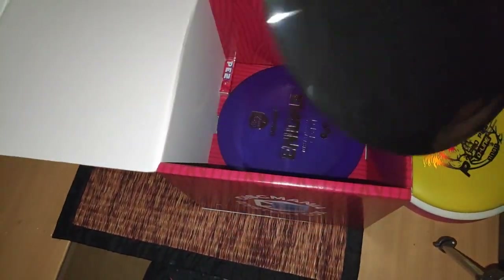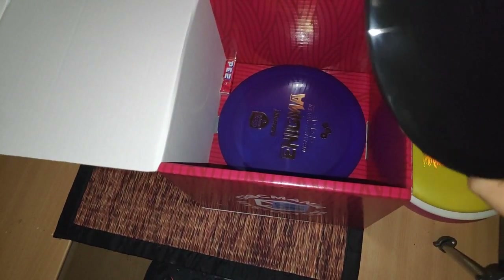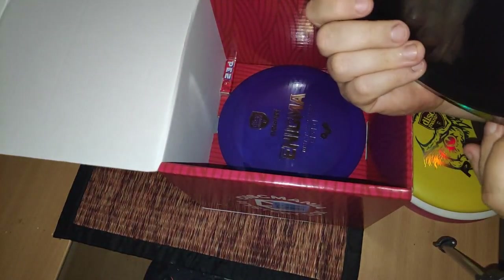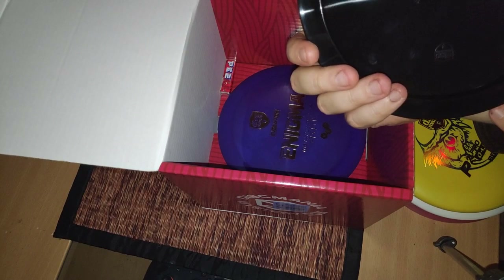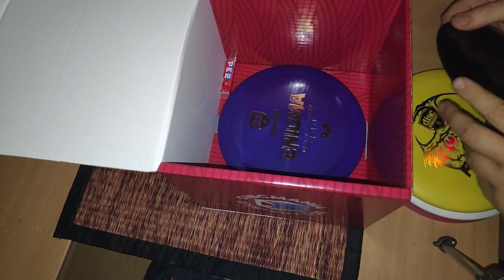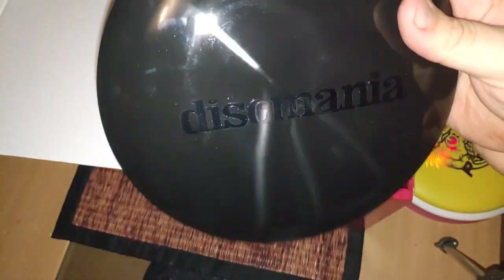And here we have a pretty nice one. Discmania, completely black. It's the Essence, 165 grams. So this is like a fairway driver. I think it's one of their — I like it. It's not too flippy for me. I'm just starting to get into disc golf, so I don't have enough power to flip this over. I think it's a speed 8, turn minus 2 — it's an understable fairway driver. Kind of nice with a black disc. I haven't had a black disc before, so that will probably go in the bag.